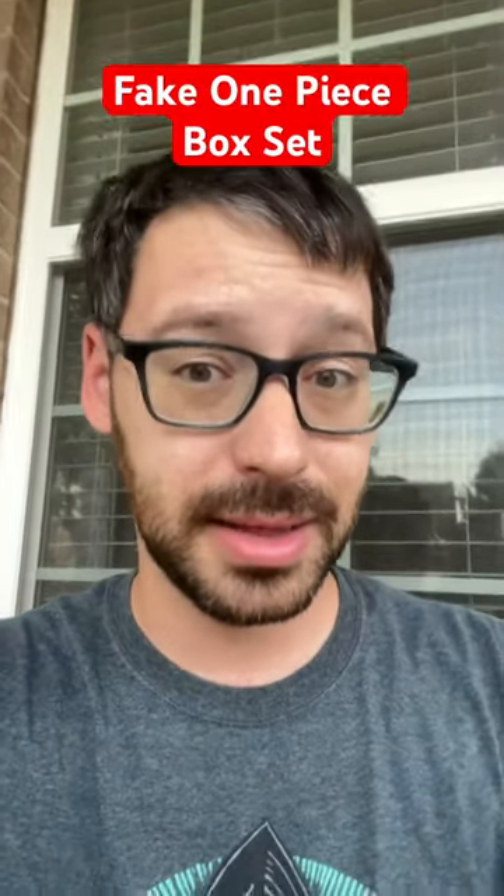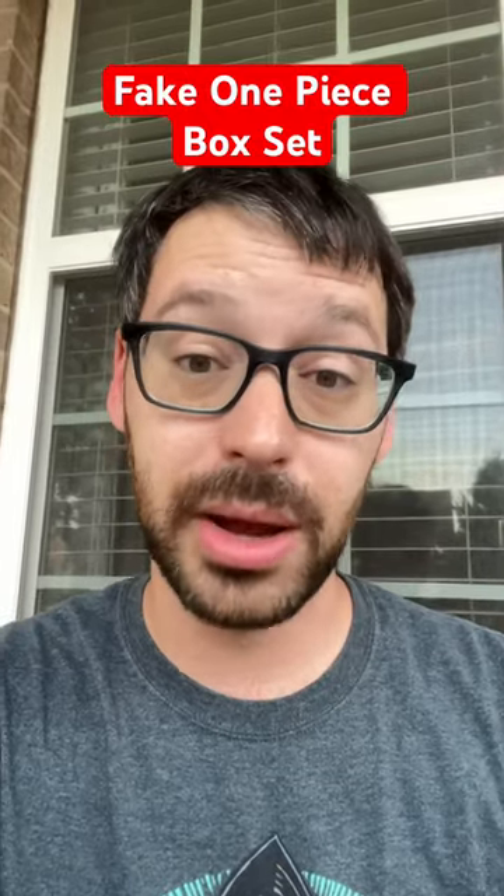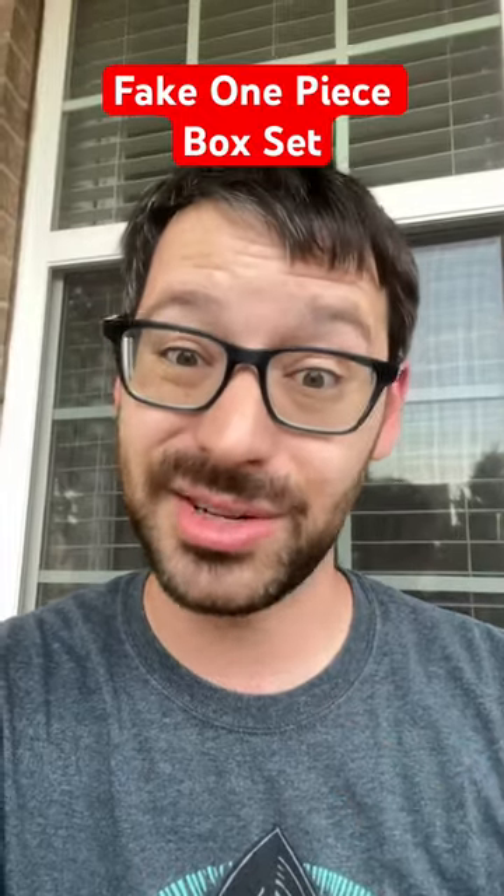If I'm going to spend the amount of money that this set costs, I want it to be real. I want the creator to be paid. So yes, I'm sending this back in the hopes that my next one is a real one — but be careful.